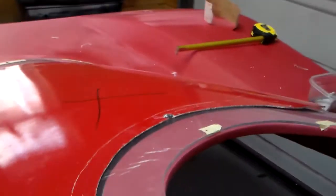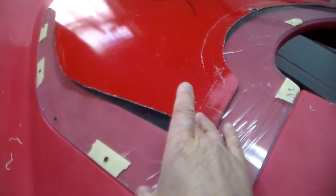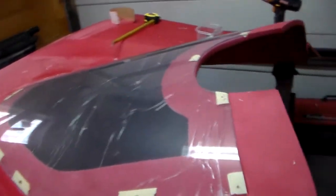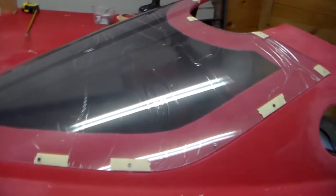The rear window opening also had to be cut out — that's just a matter of marking it all the way around, approximately three inches, and then just cutting it away. The window should fit right in there without any trimming. You would check it before you start doing any drilling for the screws, but this one fit perfectly.